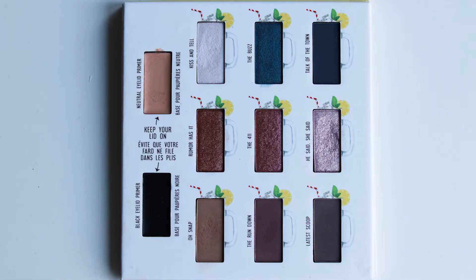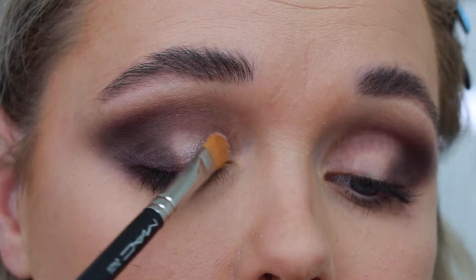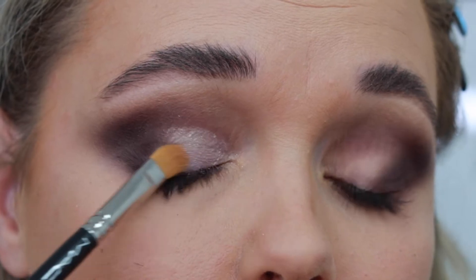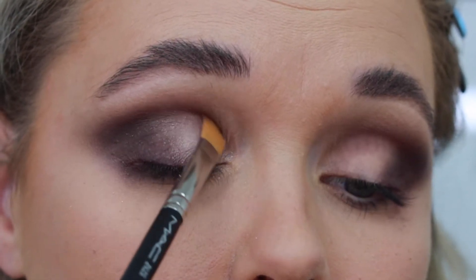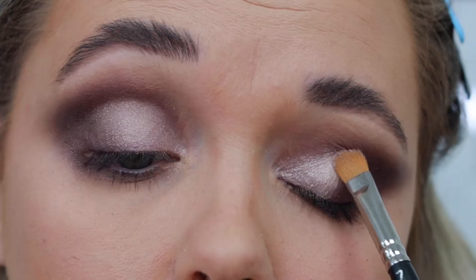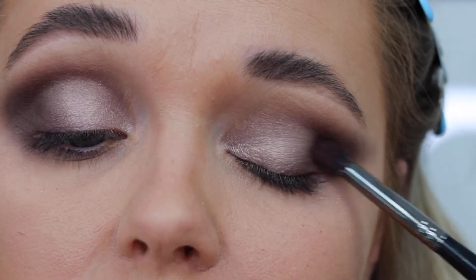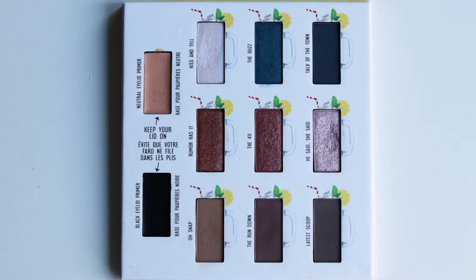Going back to the palette, I'm taking 'He Said She Said,' which is a gorgeous purple jewel-tone shade. This one is super creamy and very easy to apply. I'm applying it to the first and second part of my eyelid, all over, to create a shimmering veil. Then going in with the same brush, I'm buffing out the edges to blend it together with the jewel tone.